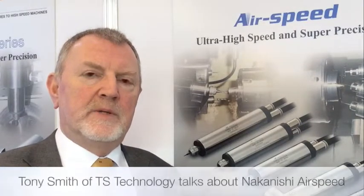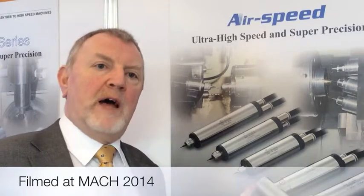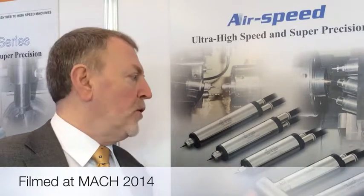Nakanoosh's Airspeed Systems are a range of air motor spindles available in one unit or as a modular system for fitting onto your turning centres. These enable you, with a fixed speed, to produce parts with fine detail work.